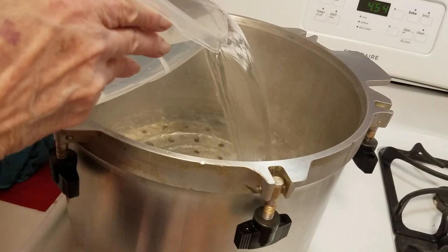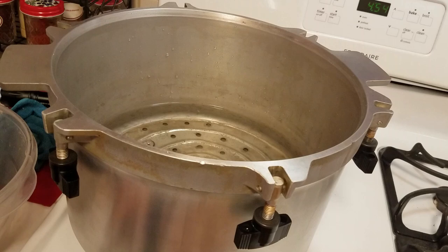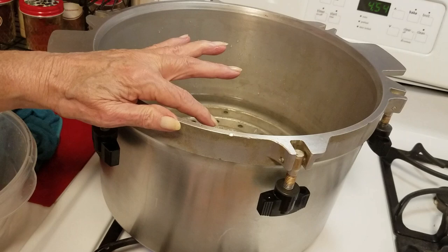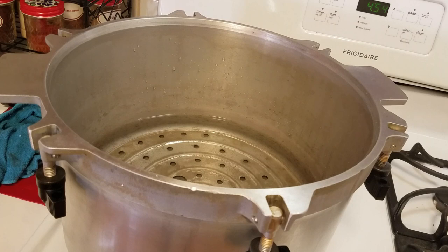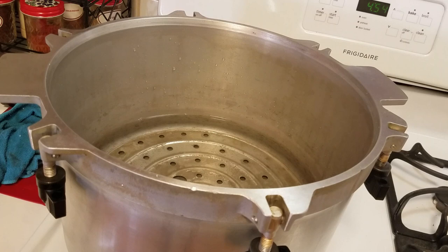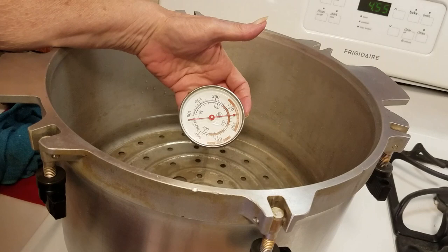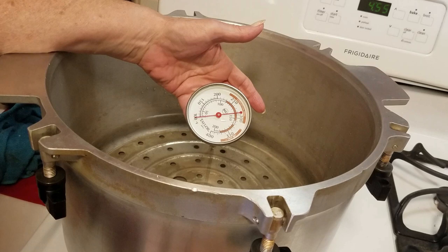Everything's cut up, it's time to get our canner ready. This bowl holds three quarts of water. Three quarts won't cover a half-pint jar but is plenty for a 90-minute processing time. If you're doing something over 90 minutes like fish you may add a little more. This is a raw pack recipe, so you want your water at about 140 degrees. I check it with a thermometer. The water from my faucet is approximately 140 degrees, so I'm turning my heat on very low just to maintain that.